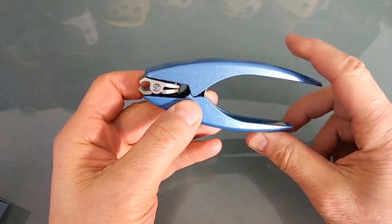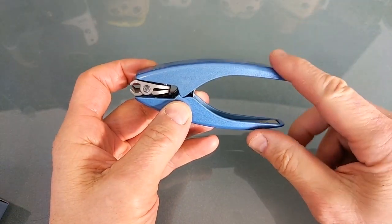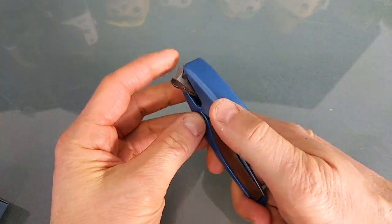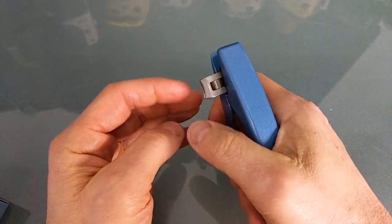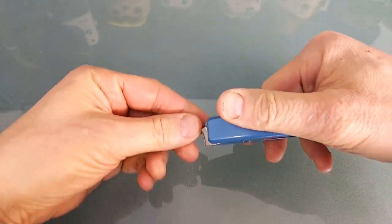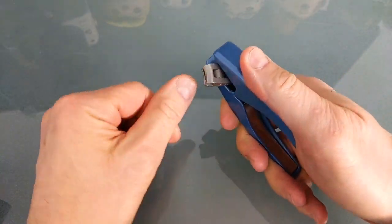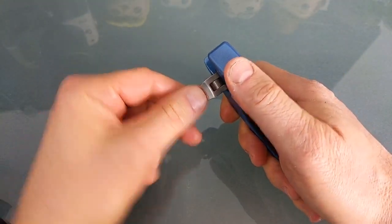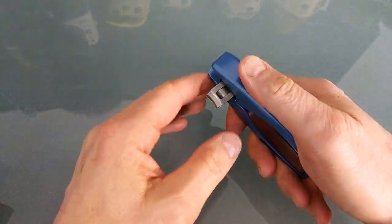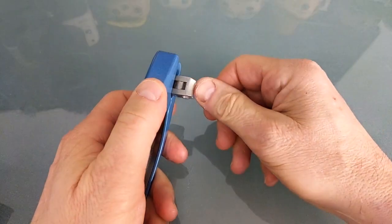This was a product I backed on Kickstarter, and what makes this nail clipper very unique in the marketplace is that it has a swivel hook. So when you're clipping your nails, normally you would hold your nail clipper like this, but this one allows you to cut your nails much easier by adjusting the angle, and then you can swivel it to do your other finger too.